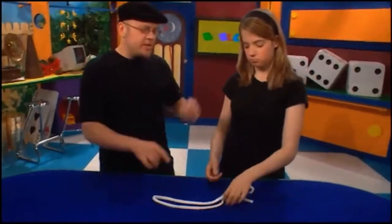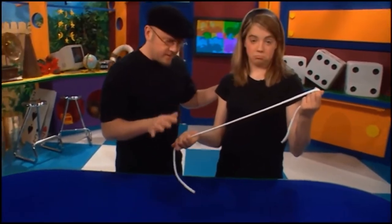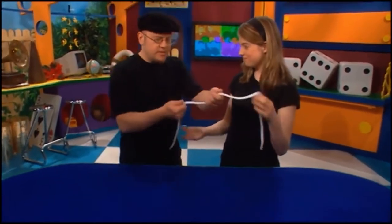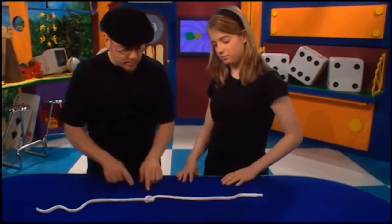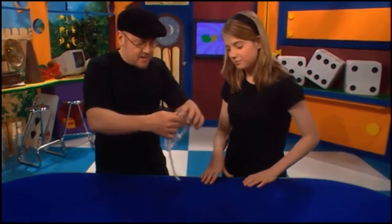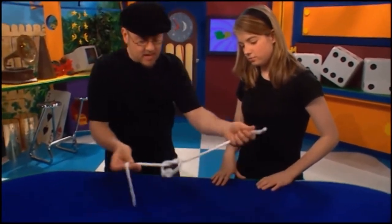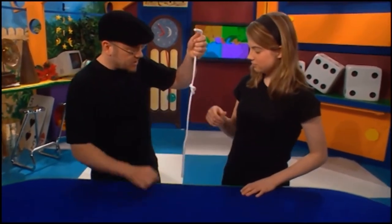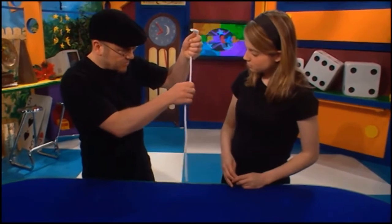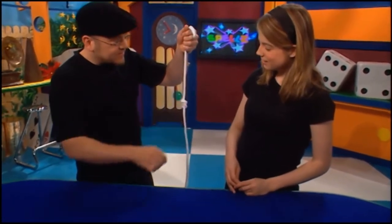Bridget, take a look at that piece of rope — make sure it's not a tricky piece of rope. It looks normal to me. Oh, it is normal. I'm going to tie a knot in the middle — a real knot. In fact, I'm going to tie a double knot, okay? Make sure it's tight. Now watch the knot — just a pull, and it'll melt down the rope.